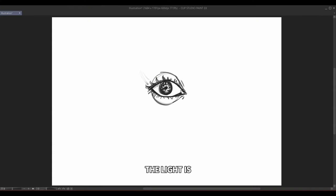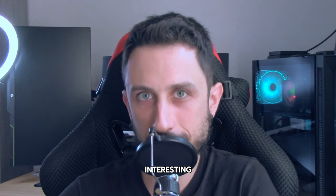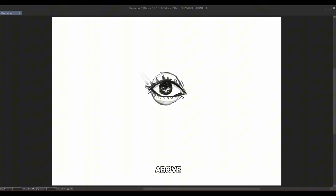For shading your eyes, first figure out where the light is coming from. If the light is shining from above, the upper eyelid will cast a shadow on the eyeball, and you'll also see a shadow under the lower eyelid since we're dealing with a curved surface. If the light is coming from above, the bottom part of the iris will light up; if it's coming from below, it's the top part that lights up. Lastly, place the highlight on the iris exactly where the light is coming from — if the light comes from above, the highlight goes on top.